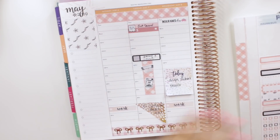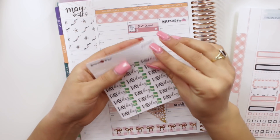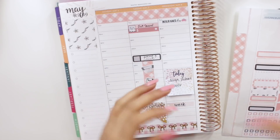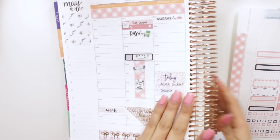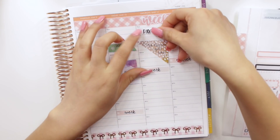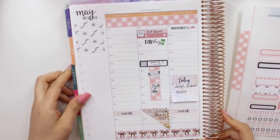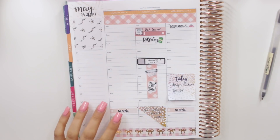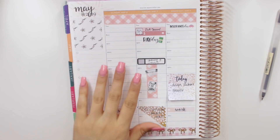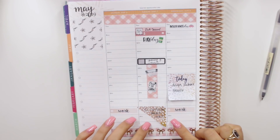I'm going to mark my paydays with my little payday stickers. I have an Etsy payday as well as a payday for my regular job — I get paid on Saturdays for my regular job. Now I want to mark one last thing on this side for Tuesday, which is today. I want to upload this video right after I'm done, but uploading takes a little while with the exporting and importing, so I'm not 100% sure I'll be able to do it today.